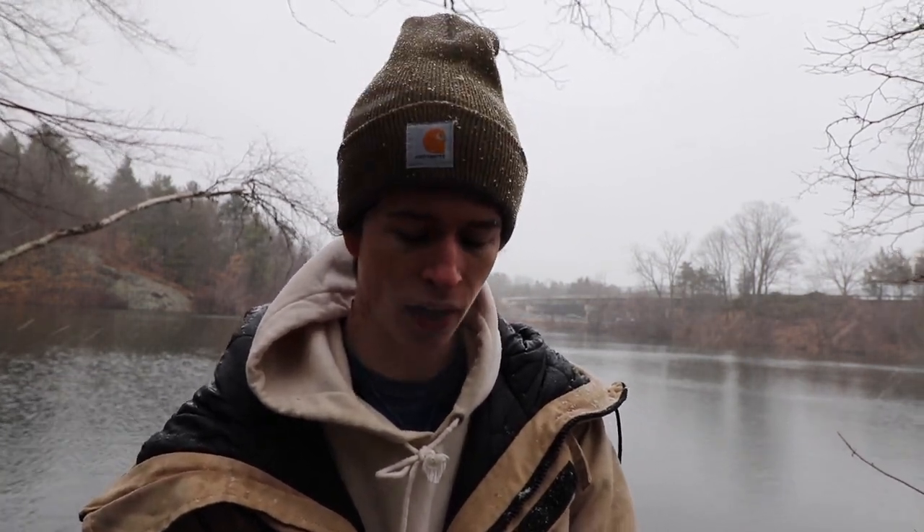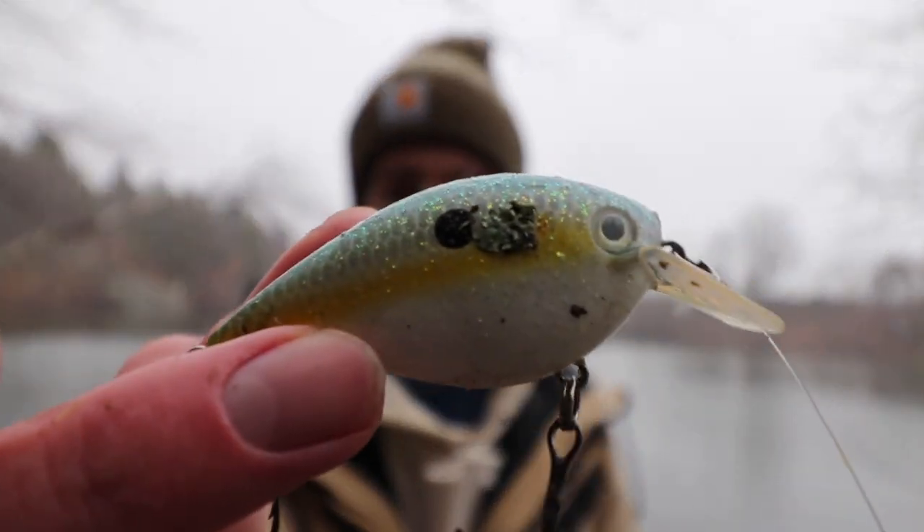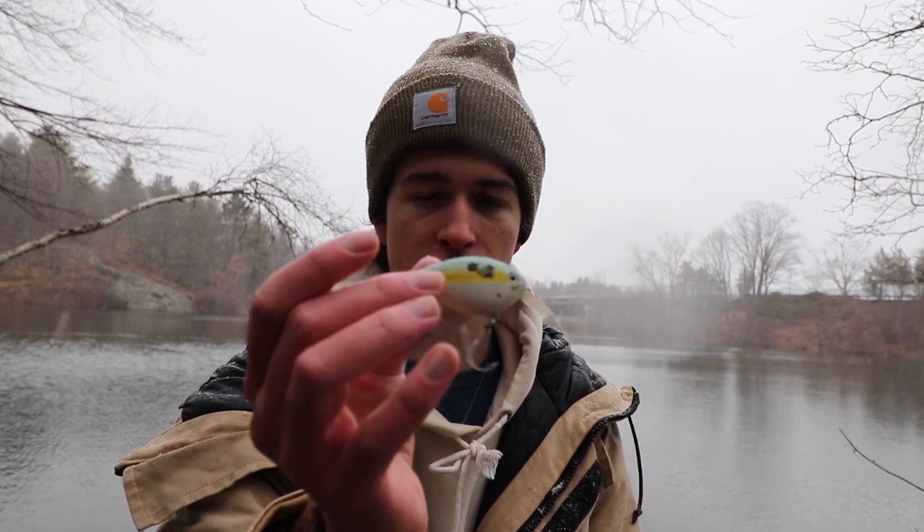After catching that pickerel, I just want to quickly go over what lures I like to throw early in the spring. I've been getting a lot of texts from friends asking what to throw, so I'll cover what I've been using today. For a shallow, muddy-bottom pond like this, I've been throwing this squarebill crankbait by Strike King. Squarebills are great because they don't dive too deep — they won't get fully into the weeds, but they'll rattle right above them.